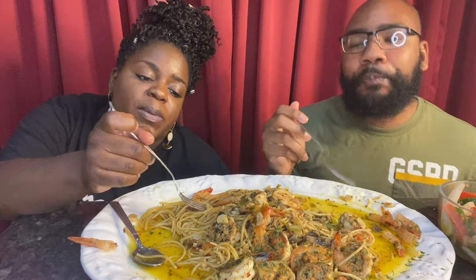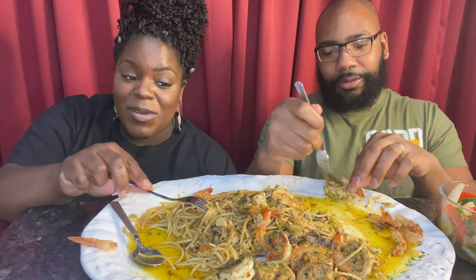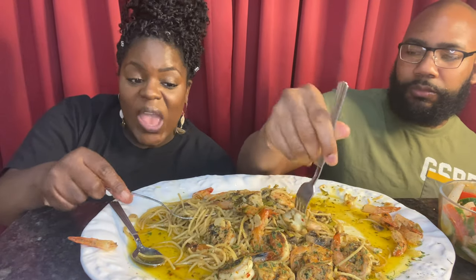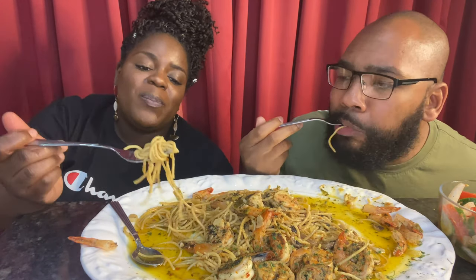So what else have you guys been out there cooking? I'm very curious. I've been trying to keep it kind of simple for these videos. I'm posting a little bit more often. The next video I'm very excited about — I've been planning it for like two weeks. I wish I could have my dad in it because he's a real master of it, but we're gonna make it do what it do.